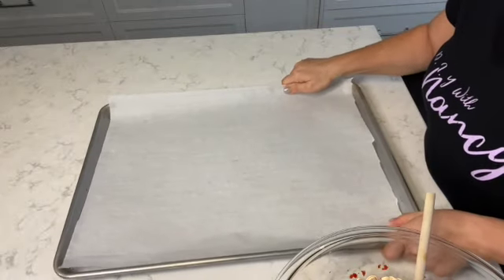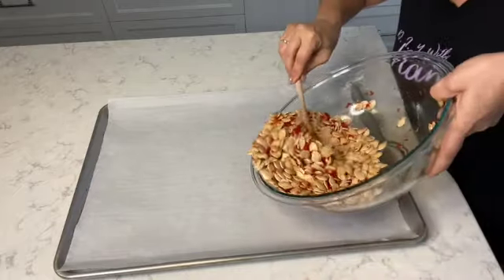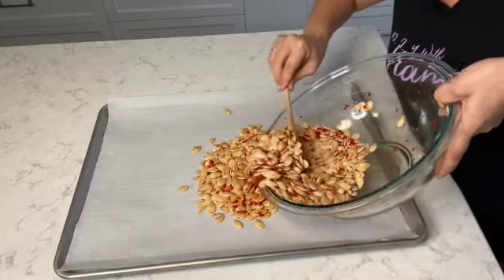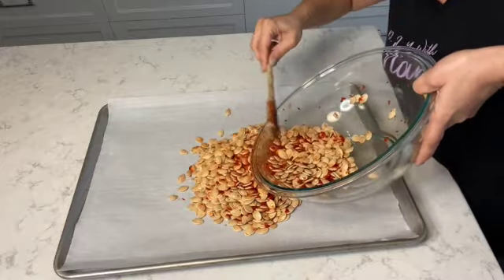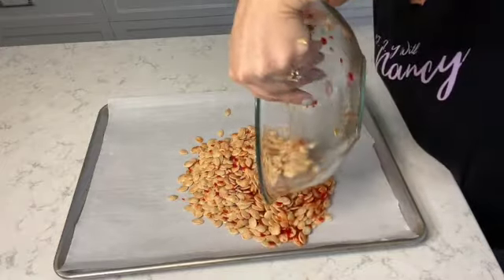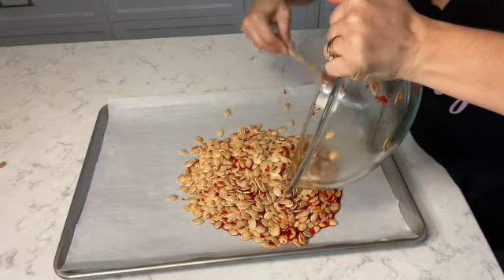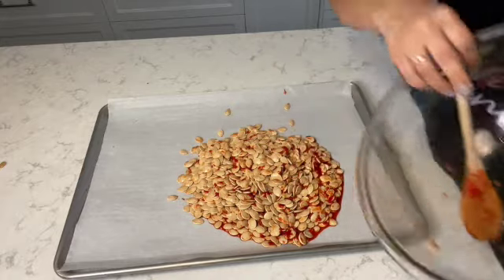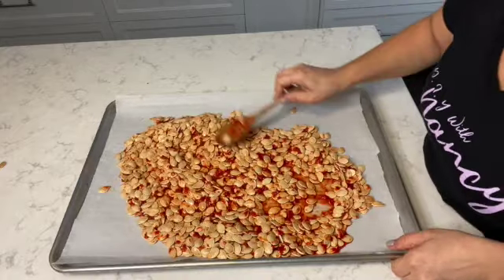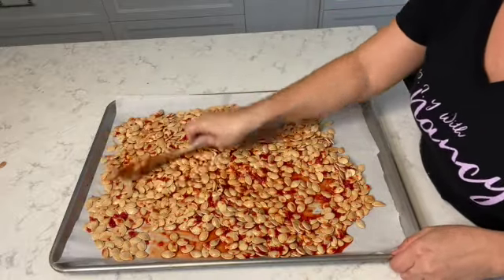Once you mix the pepper sauce into the pumpkin seeds, you're going to place all the pumpkin seeds onto a baking tray lined with parchment paper, so that way the seeds don't stick to the tray — because they will stick. I'm going to separate the pumpkin seeds evenly on the baking tray, making sure to utilize every piece of the parchment paper.